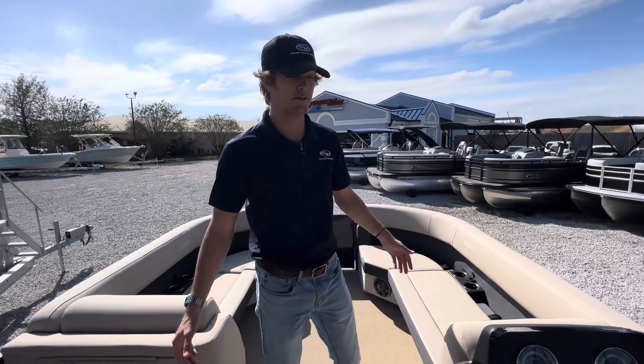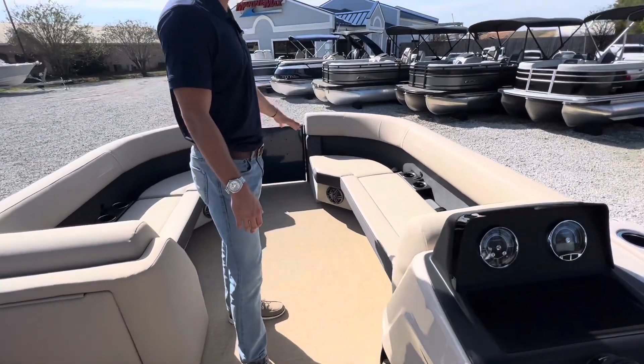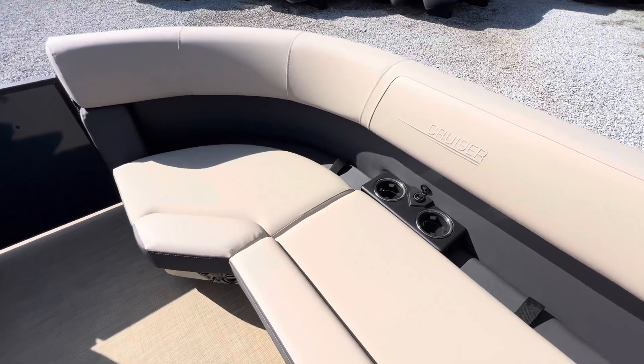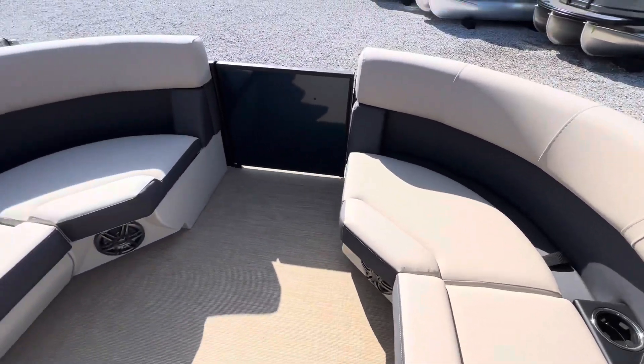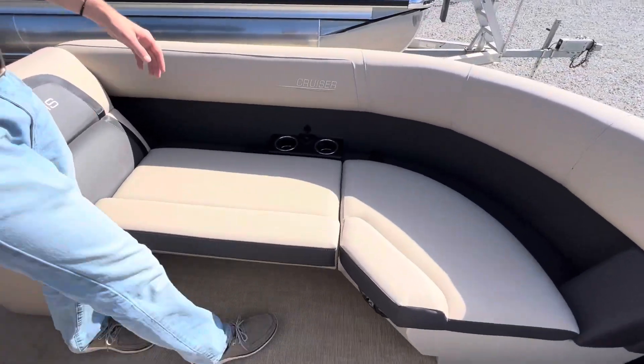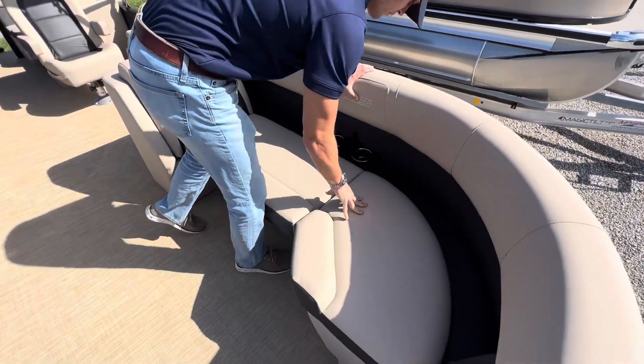We're on the bow of the boat now. We've got our loungers up here with plenty of space for tanning. Cup holders on each side integrated with phone chargers. And underneath each one of these we've got storage down here — plenty of storage for more toys.